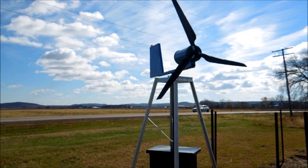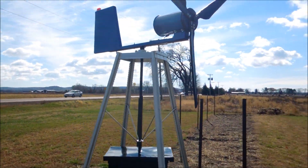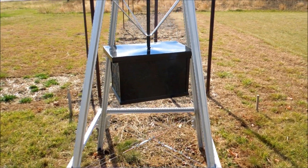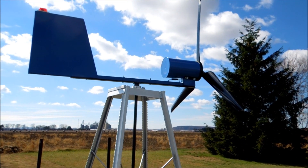When the wind is blowing and it gets spinning, it produces power. It's painted black and blue, the frame is silver, and it's all been sanded down, primed, and painted so that it will last for years and years.